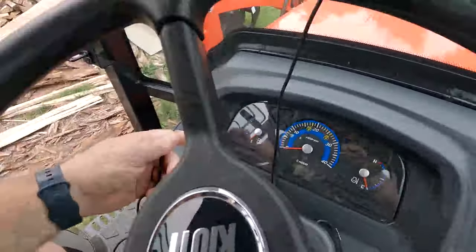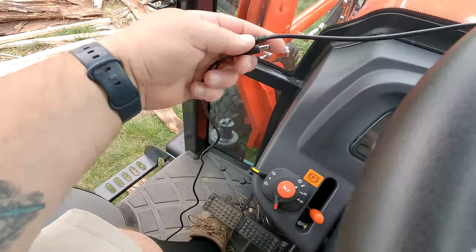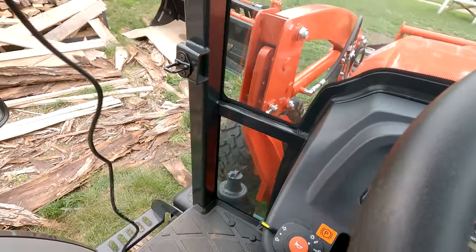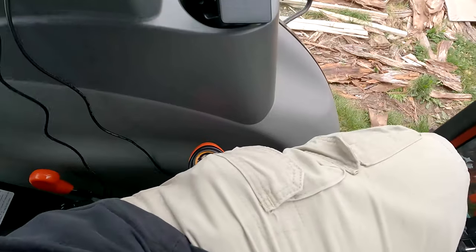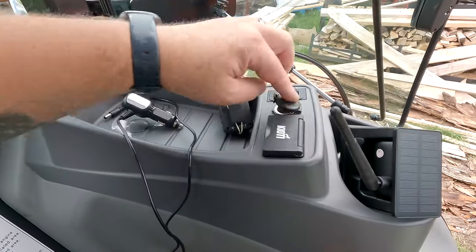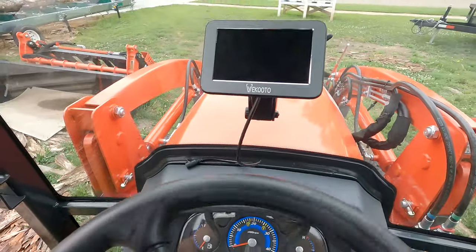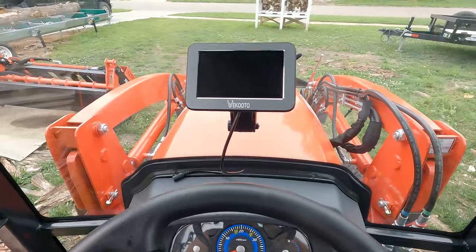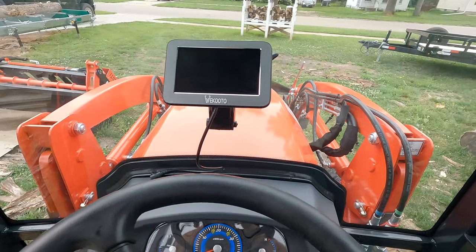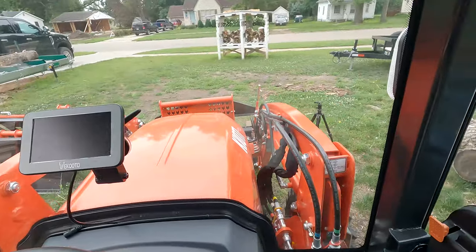Then I can just bring the wire over and plug it in here. It'll be in my way getting in and out but I can just unplug it and set the extra wire behind me, keep the plug in the cigarette lighter when not using it. When it's set up here it's not really in my way — the only thing it covers is the hood, and who needs to look at the hood? To the left and right I can see just fine.